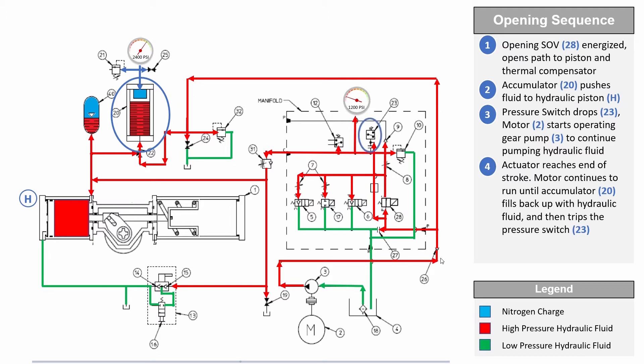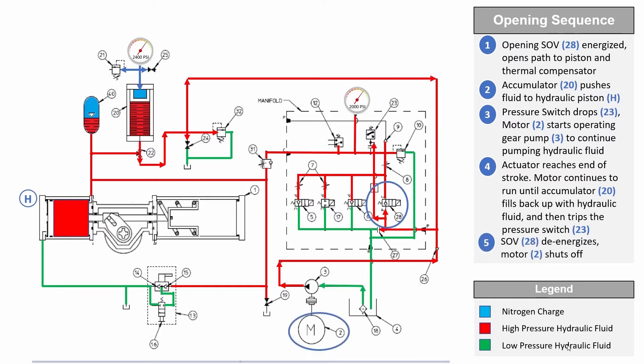Note: when the actuator power is connected, the hydraulic pump motor does not immediately start if the accumulator pressure is below the predetermined setpoint. The motor runs only after there is a command to open or close the actuator.